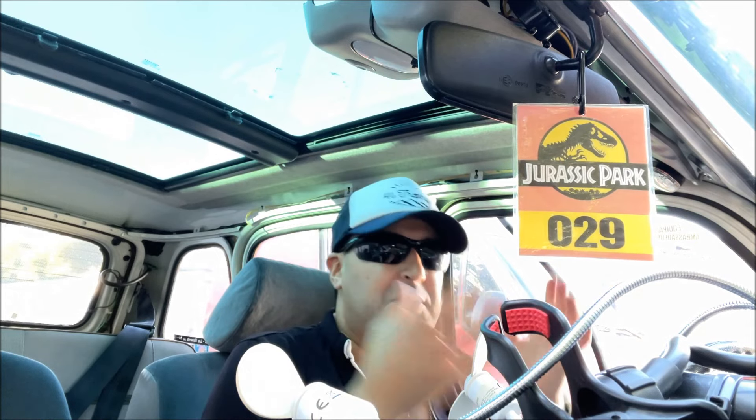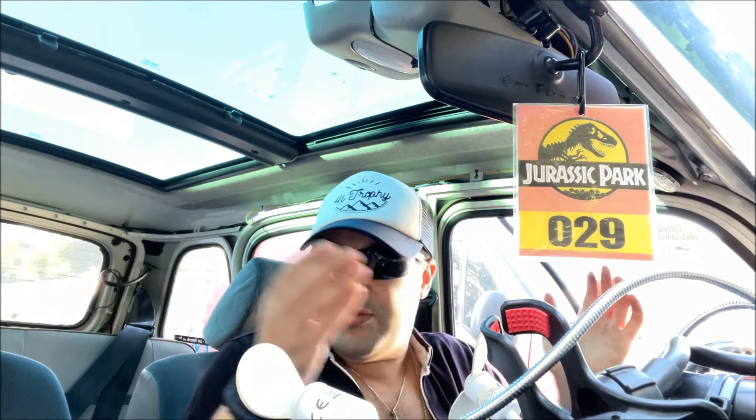Au programme, je vais vous expliquer pourquoi je veux installer la fermeture centralisée. C'est très important surtout si vous allez faire le 4L Trophy — c'est vraiment quelque chose qu'il faut avoir. Et je vais vous montrer un petit tuto. On va l'installer ensemble, je vais le découvrir en même temps que vous. Allez, c'est reparti !